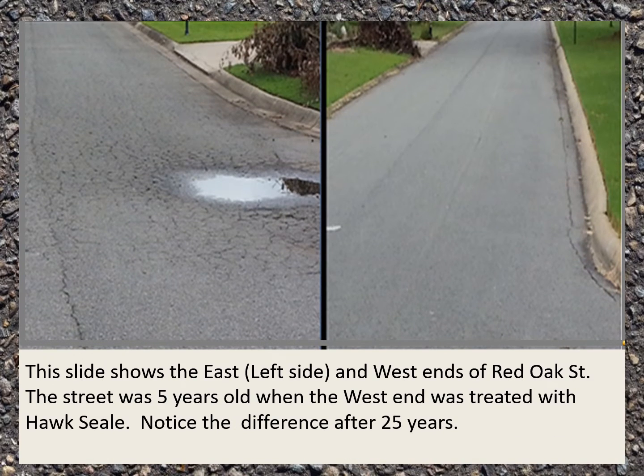This slide shows the east and west ends of Red Oak Street. This street was five years old when the west end was treated with Hawk Seal. Notice the difference after 25 years — the east end actually needs to be totally replaced.